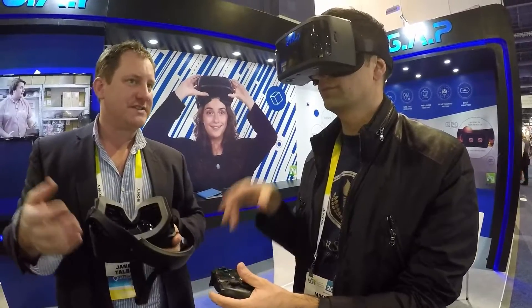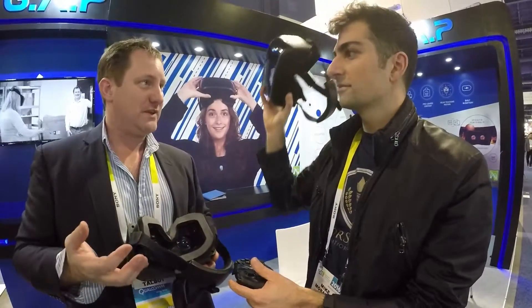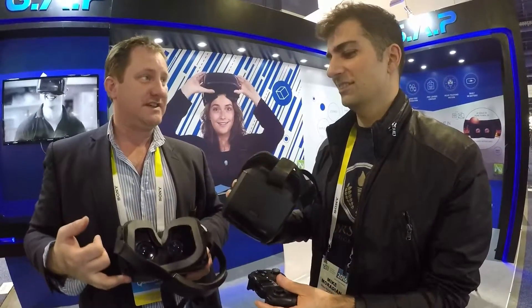And so it's not just about immersing yourself in gaming — there's a lot more you can do. You can watch 3D movies, you can watch 360-degree movies, and you can obviously see most of the games as well.